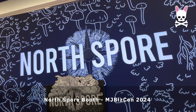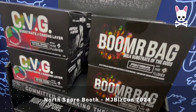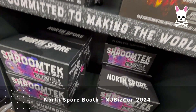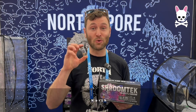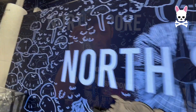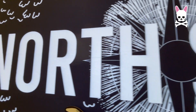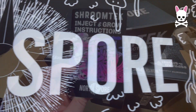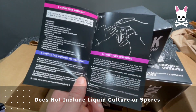Back in December 2024, I visited MJ BizCon and bumped into the North Spore guys and spoke to Louis, who gave me the rundown of their Shroom Tech kit as well as their full range of kits. I was hooked and interested in trying a mushroom grow from there, so I contacted them when I got back and they sent me some samples — I was committed from then on.